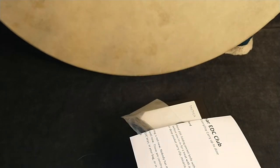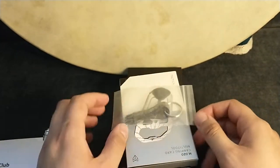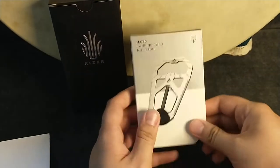Empty bag. Go that way. All right, so we have things. I'll just set them up. Why not?